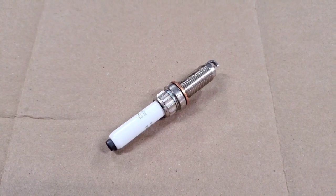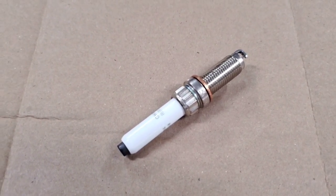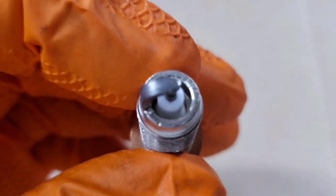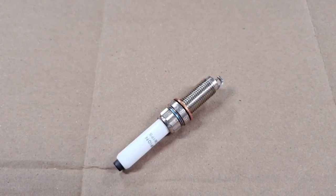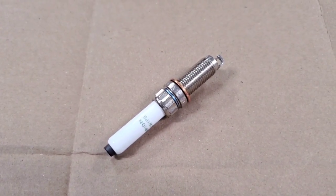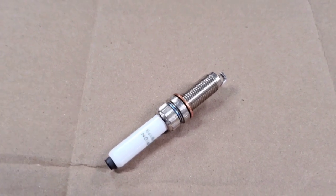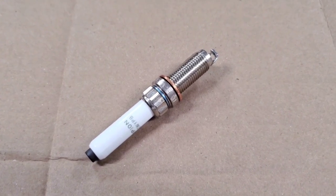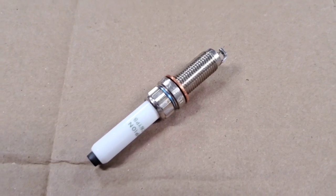The two main things people want to talk about when picking spark plugs are the heat range and the spark plug gap. When you buy a spark plug, it'll have a heat range assigned to it, and it is fixed. The heat range is determined based on the insulator — specifically how deep it goes into the spark plug — which controls the heat range, because it absorbs heat, conducts it out to the cylinder head, and cools it with ambient air. If you're increasing boost or combustion chamber temperatures, you want to run a colder spark plug to help pull that extra heat out and keep it within a safe operating range. However, if the plug is too cold, it'll pull out too much heat and will not allow it to fire.